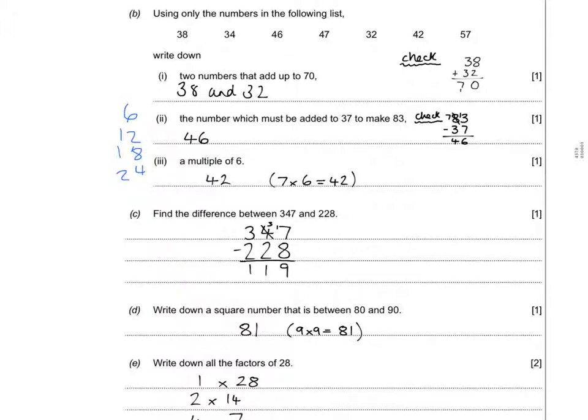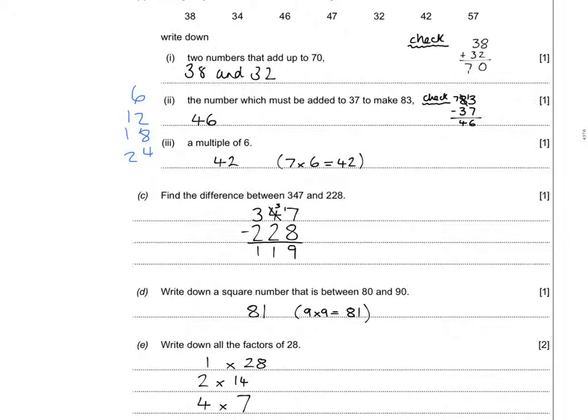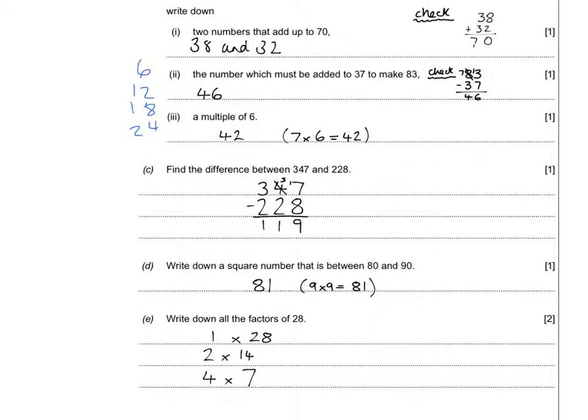If only 1 and itself went into a number, it would be a prime number. 28 ends in 8 so it's even — 2 goes into it: 2×14. Does 3 go in? 3×9 is 27, next is 30, so no. Does 4? Yes — 4×7. Does 5? Doesn't end in 5 or 0, so no. 6? If 3 doesn't go in, 6 can't either. When you get to 7 and see you've already got that pair, there are no more factors.